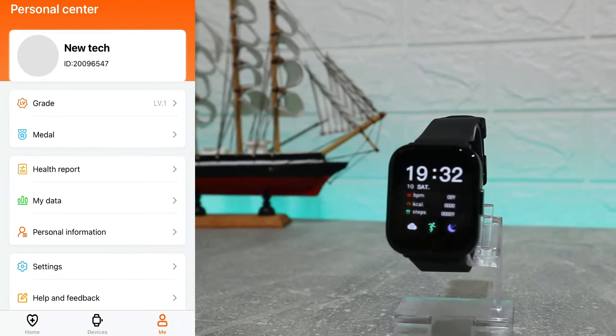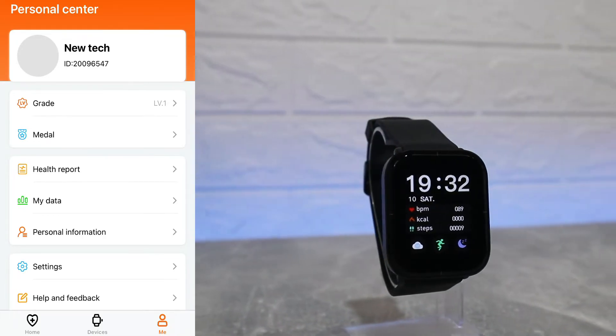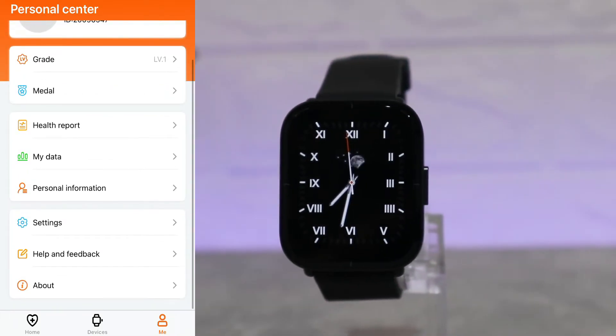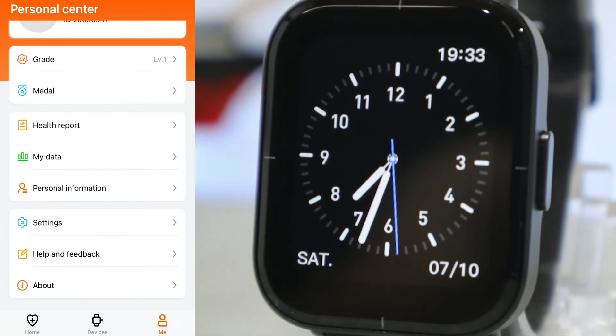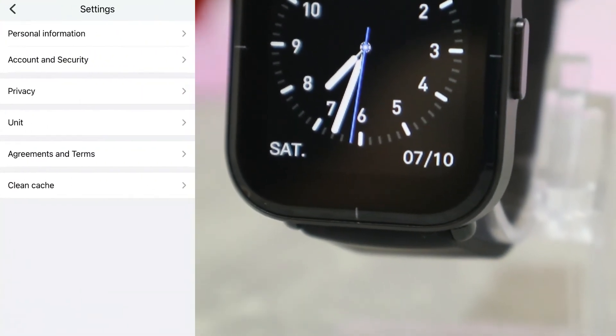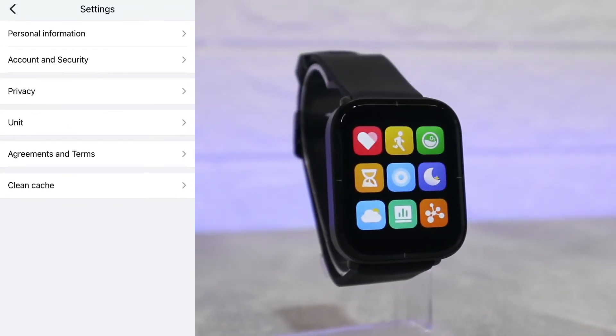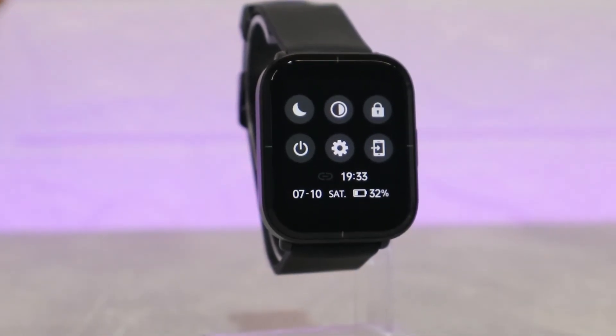At the Personal Center we have our profile, grades, medals, health report, my data, personal information, settings, help and feedback, and about. So these are all the options you'll find in the Mibra Color with the Mibra Fit app. That was all for today's video — I hope you found it interesting and helpful. If so, hit the like button, subscribe to our channel, and we'll see you in the next video with another smart device.